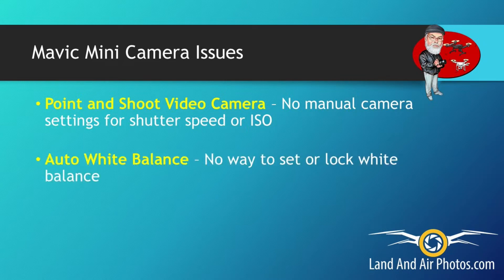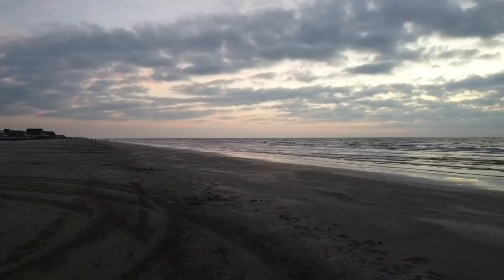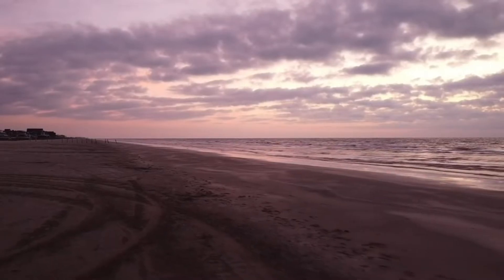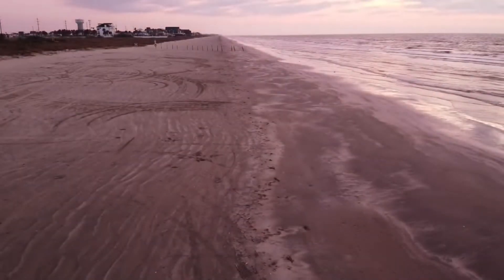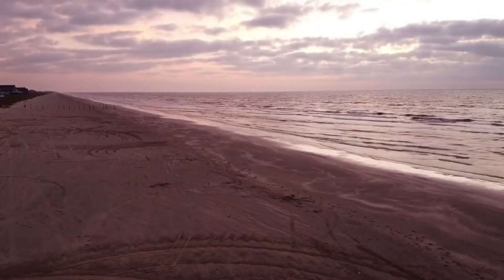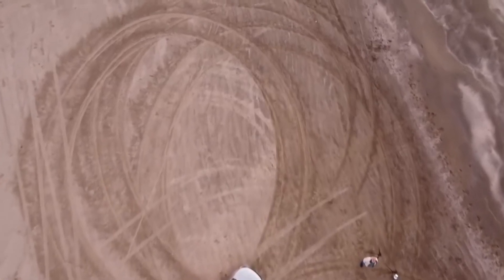Unlike any modern camera I've seen that costs more than $30, the Mavic Mini didn't allow you to set or lock the white balance. As you can see on screen now, in unusual lighting situations the white balance can actually shift as the camera records, causing the colors to change unexpectedly. It's a problem that occurs infrequently, but it's more likely to occur in awesome lighting situations like dawn or dusk, and you could lose some beautiful shots because of it.